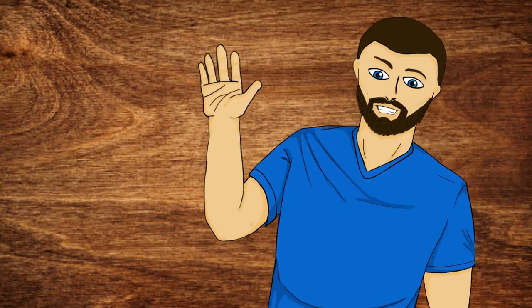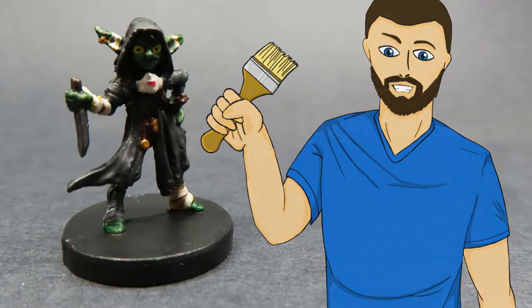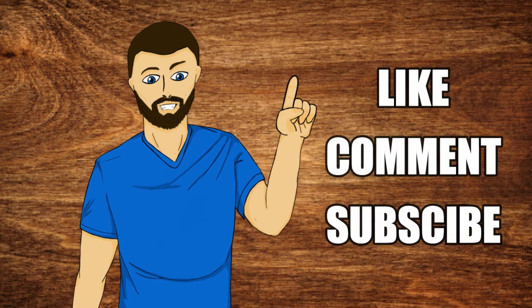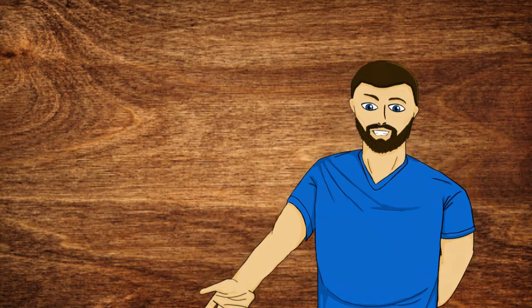Hello everybody, my name is Michael, and in today's video what we're going to be doing is this right here. So if that looks exciting to you guys, please carry on and watch the video. And just one more thing before we go - please consider liking, commenting, and subscribing if you enjoy the video. But now with all that out of the way, let's carry on with the video.